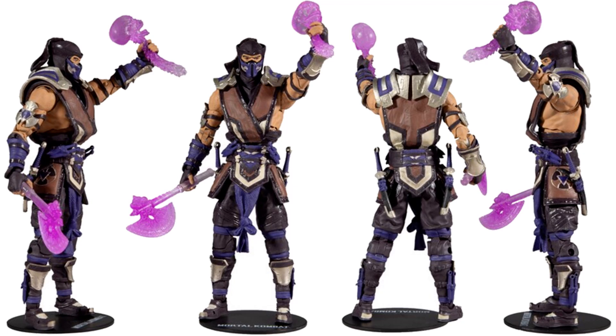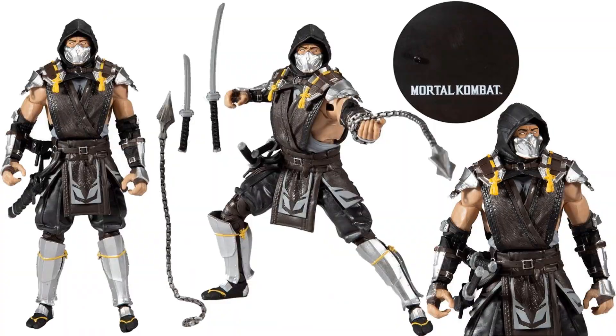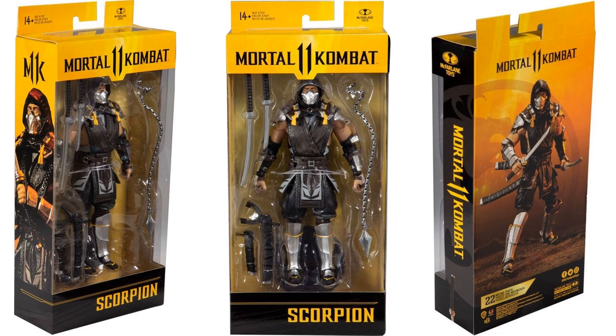There is the Scorpion Shadow Skin. Along with that you're getting the Liu Kang and the Shao Kahn — they all share the same packaging, as you'll see. Here is that Scorpion Shadow Skin with the two swords and the chain base. And here is the new yellow packaging for the Mortal Kombat 11 McFarlane figures.